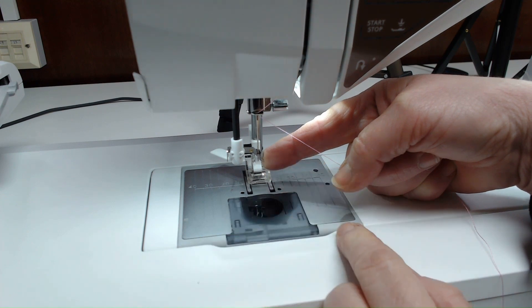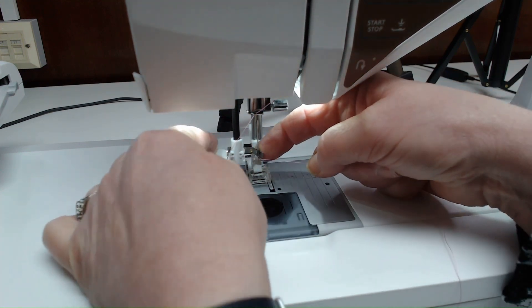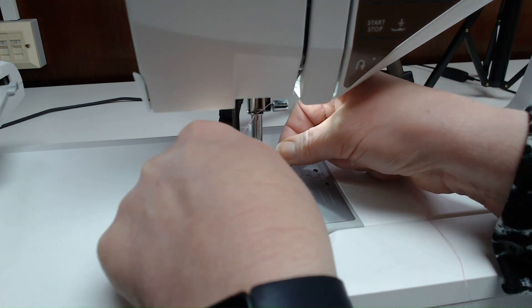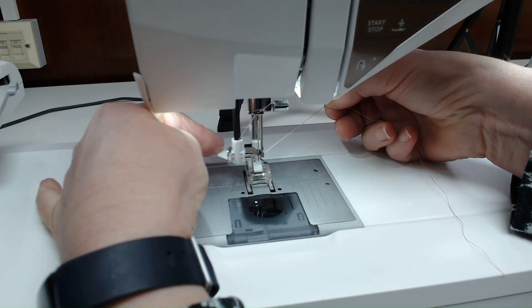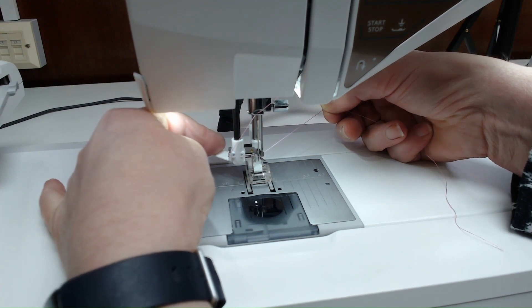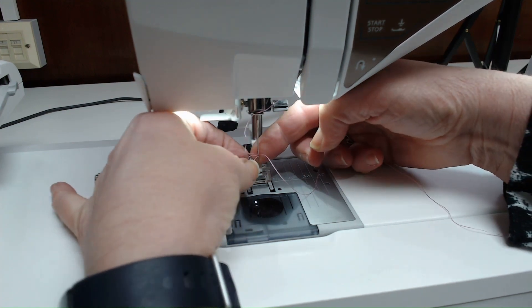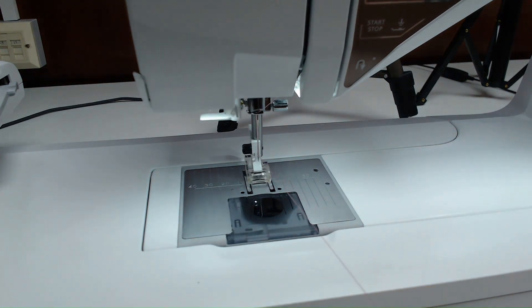With the hook through the eye of the needle, take your thread under and across, then under the hook. Leave the thread loose within your fingers so that when the needle threader hook comes backwards, it will pull the thread through as a loop. Gently let it release and it will pull the loop through — and your needle is threaded.